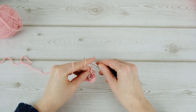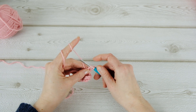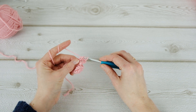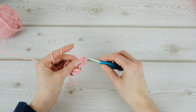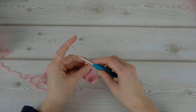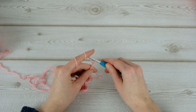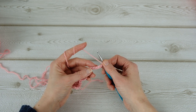Chain three and then do three double crochets — one, two, and three. Now we're going to chain six again — one, two, three, four, five, and six — and then a double crochet in the fourth chain from the hook.